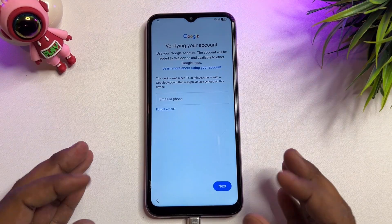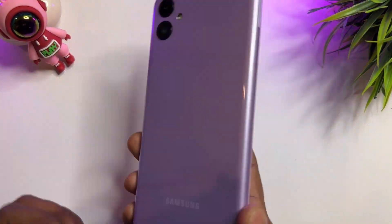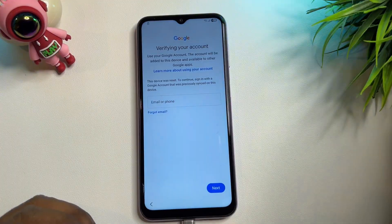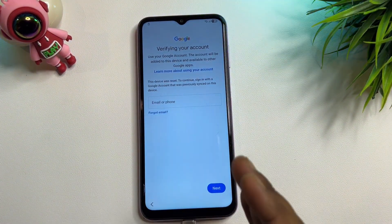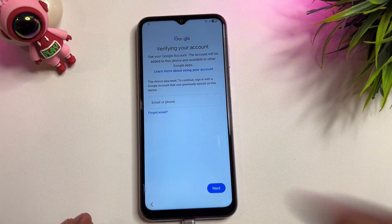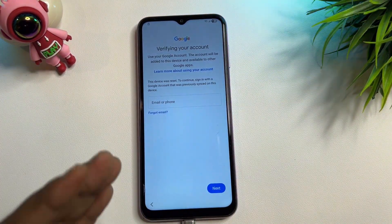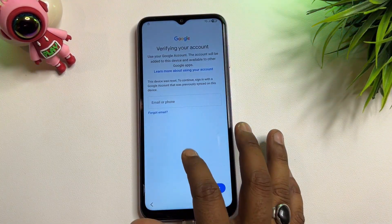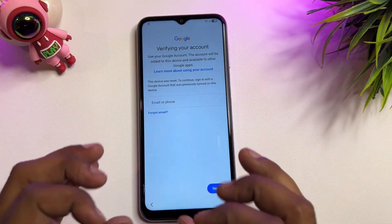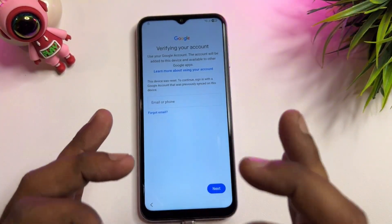Welcome back. In this very important video, if you have a Samsung smartphone — specifically Samsung M21 or A21 — this video is especially for you. I will show you how you can easily unlock your smartphone without using your Gmail ID account details, without using a computer, and without using any software, in just five minutes.